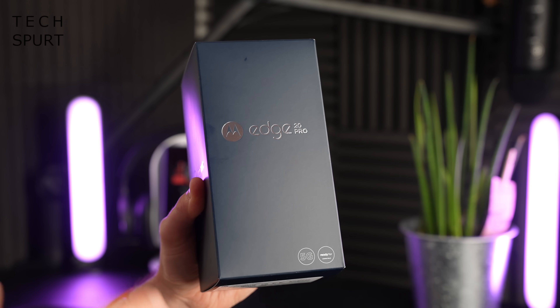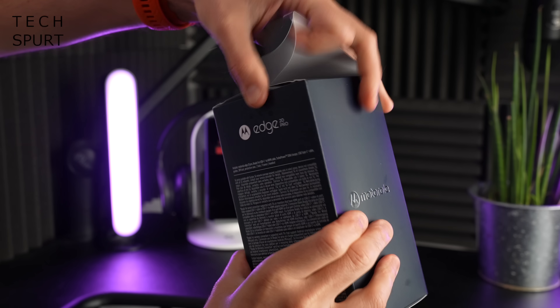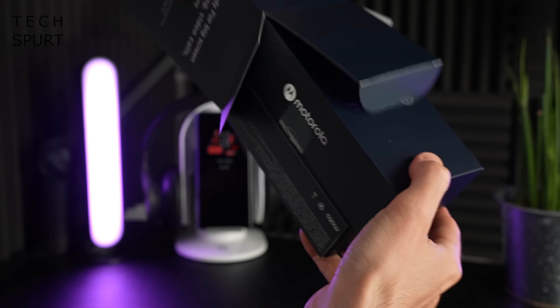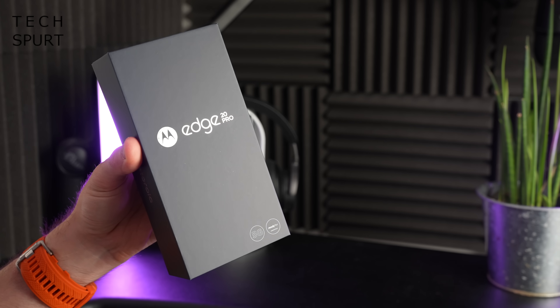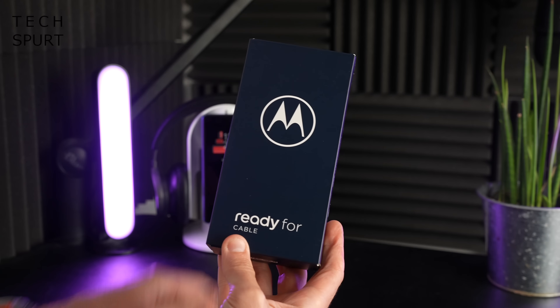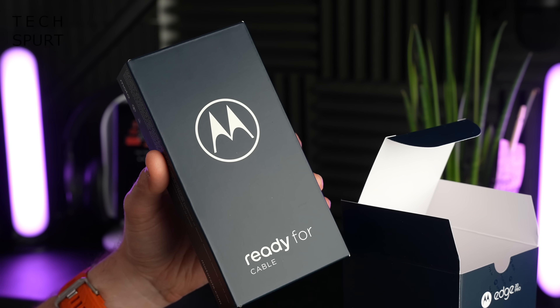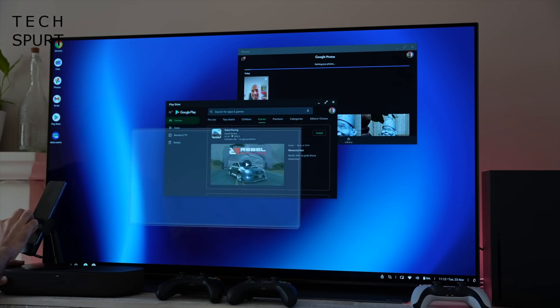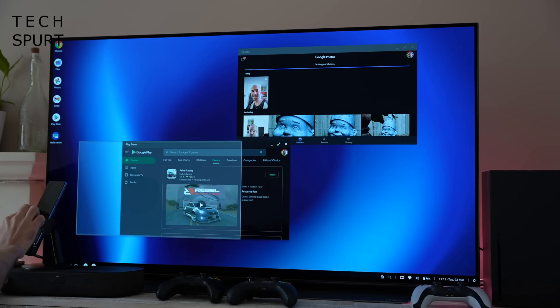First up, you're certainly getting good value for money as far as the box is concerned because it's an absolute beast. Inside, you get two more boxes — the actual Motorola Moto Edge 20 Pro itself, and also Motorola's Ready For cable, which allows you to hook up the phone to your TV and basically use it as a makeshift computer. I did a demonstration of this feature on my Moto G100 unboxing, so definitely go check that out if you want to know more.